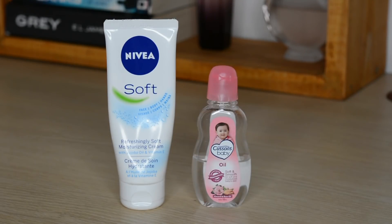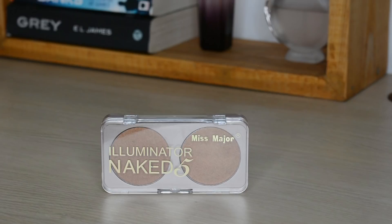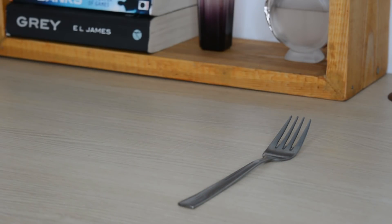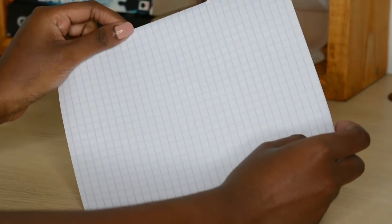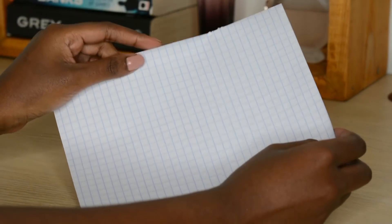For this DIY you're basically going to need a couple of things: some lotion or baby oil depending on the consistency you're looking for, a cheap highlighter you wouldn't mind destroying — I went to Super Cosmetics and got one for about 400 shillings — a fork to destroy your highlighter with, and last but not least a makeshift funnel. I'll show you how to make one, but you can get an actual funnel if you want.